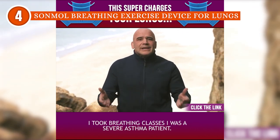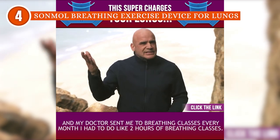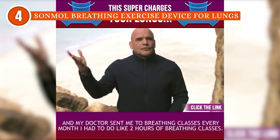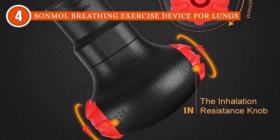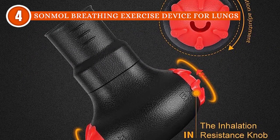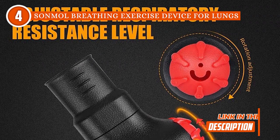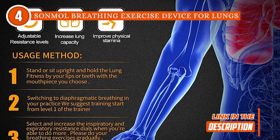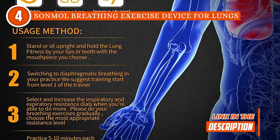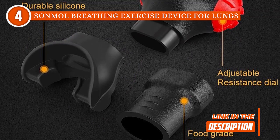Looking at its build quality, you'll immediately notice that this exerciser is tough. Its mouth guard is made from extremely durable silicone, and it features a food-grade plastic tube-type mouthpiece for ultimate peace of mind, even during extended use. This exerciser is also easy to clean due to its portable size — simply take apart the mouthpiece from the main body, hold it under running water for a few seconds and air dry. You also have the option to sterilize it with alcohol wipes.